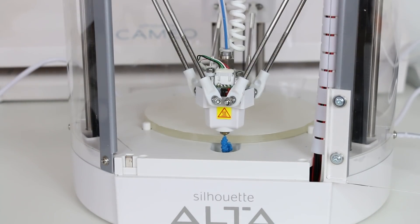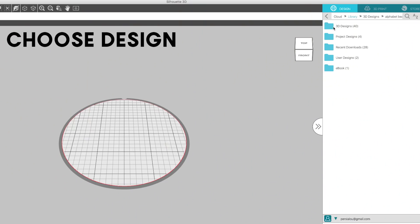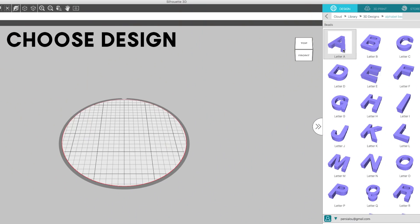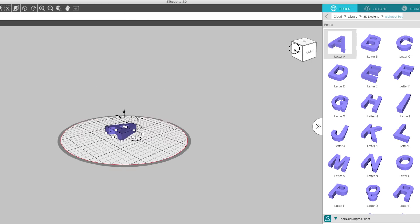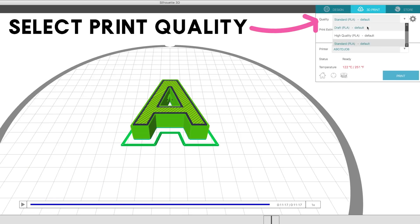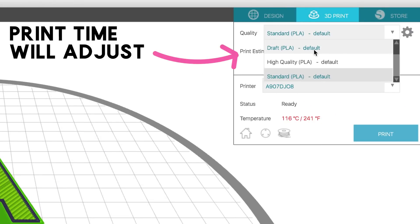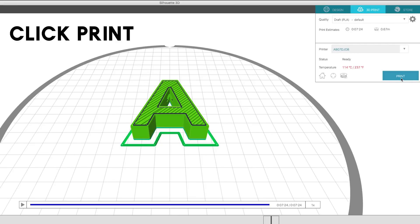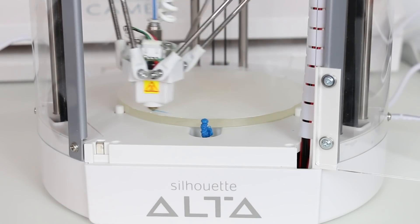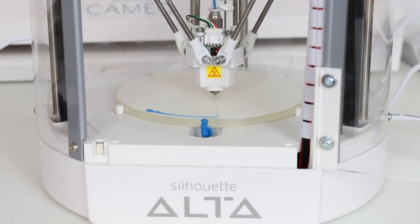Then you are ready to print. Next, you need to choose your design in the software. I'm going to print an alphabet bead design that I got from the Silhouette Design Store. Next, click 3D Print and then select your print quality settings. There are three default settings, and you can see as I change the settings, the print time changes as well. Then click Print. Your machine will warm up and then start to print the design.